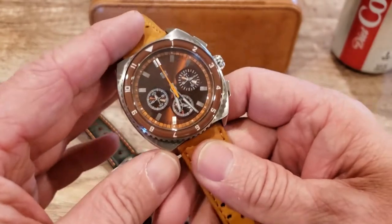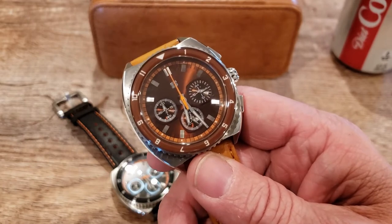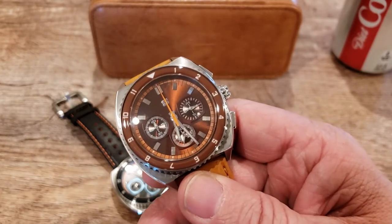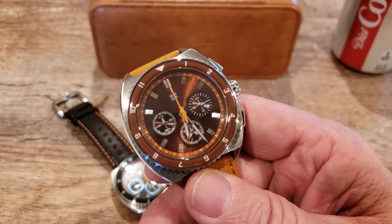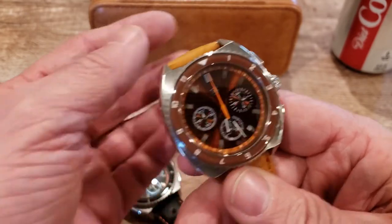This other one is running the Seiko VK67 MechaQuartz, which I'm a big fan of. They're both excellent movements and I've had MechaQuartz in some other brands and I just love how it handles. So you can pick these up with either of those movements, which is really cool.